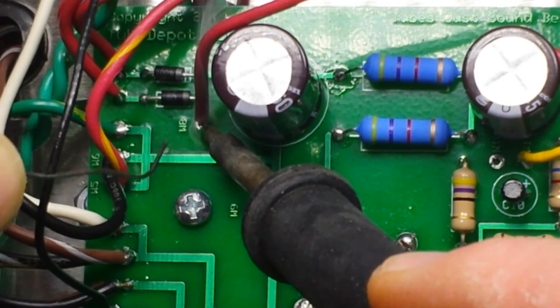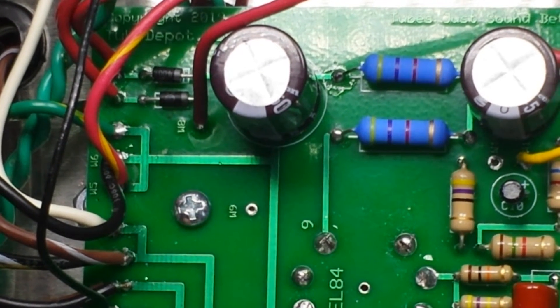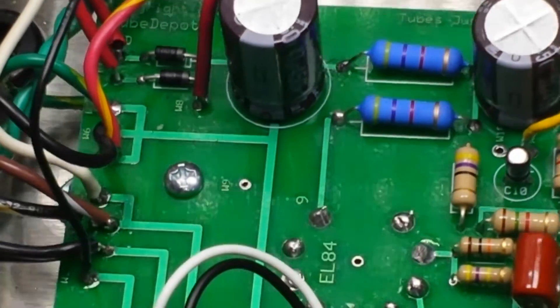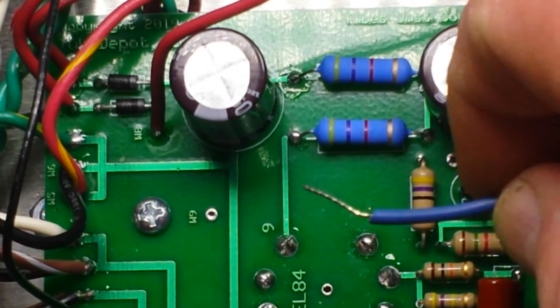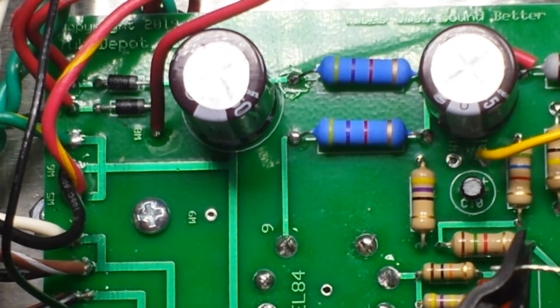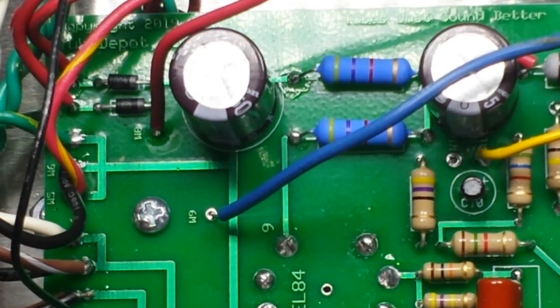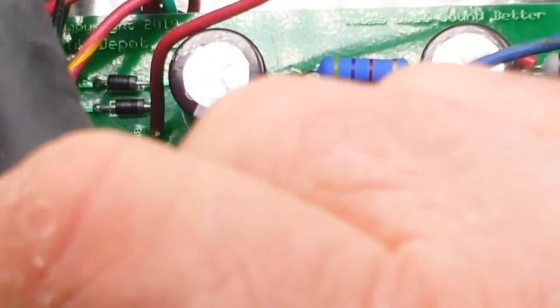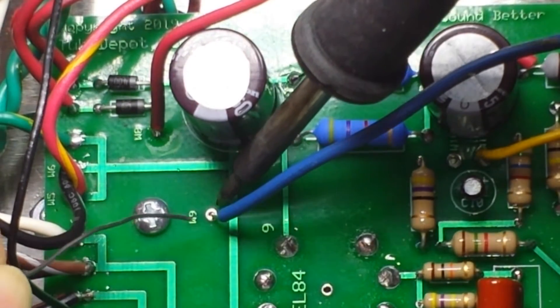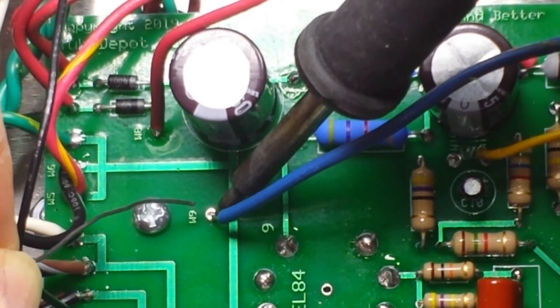One of my biggest fears right now, other than catching the virus, is that we lose internet — I'm afraid we're going to overload it. What do you guys think of that? The blue goes to W9, which is right there. Trying to do this so that I don't burn anything and I don't block your view — it can be a little tricky.